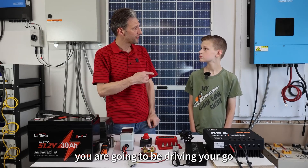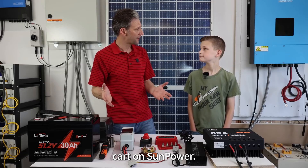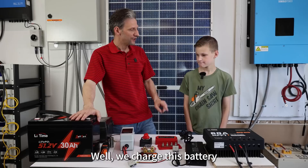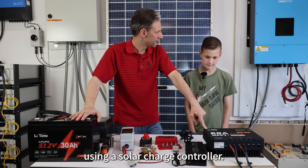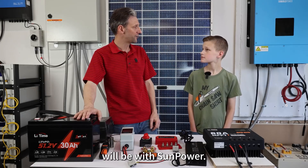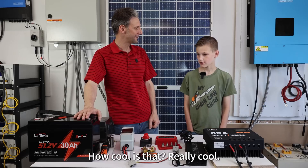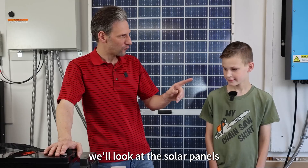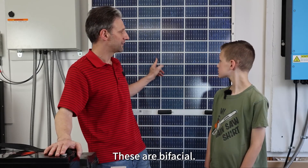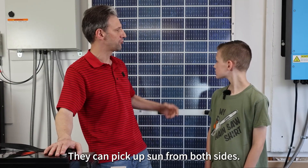Today you are going to be driving your go-kart on SunPower. We charged this battery using a solar charge controller so all of your driving will be with SunPower. In fact, we'll look at the solar panels I used to charge it in a minute — they're very similar to these. These are bifacial panels; they can pick up sun from both sides.